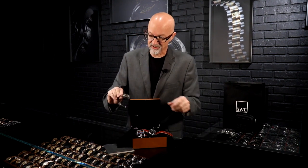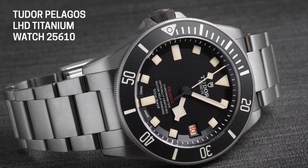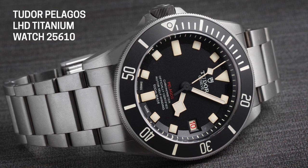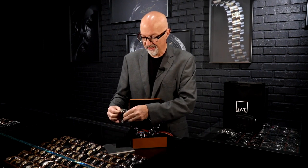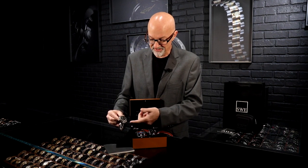I don't think that Rolex has ever done a left-handed watch as a production watch — correct me if I'm wrong, tell us in the comments. I know that their sister company Tudor, in the Pelagos line, had special orders done all through the seventies — quite a few of them, apparently, to the point that it's a lot more common than a left-handed Rolex. So the company decided to take their Pelagos line and come out with what they call the LHD, for left-hand drive. We have it in stock here in titanium. It's just a great look, and this is actually a production watch.